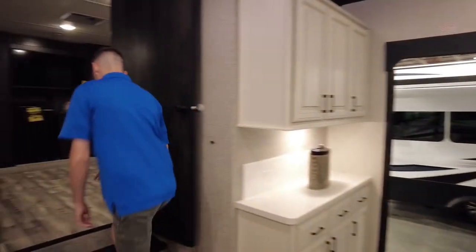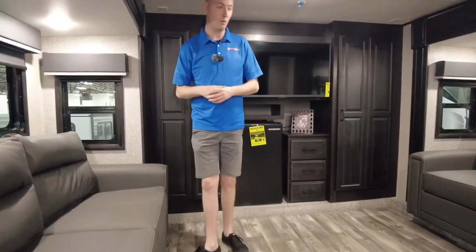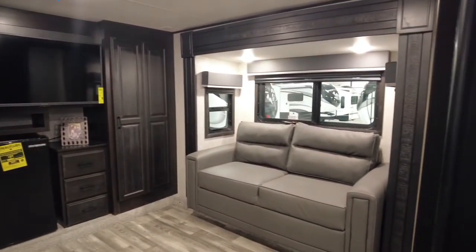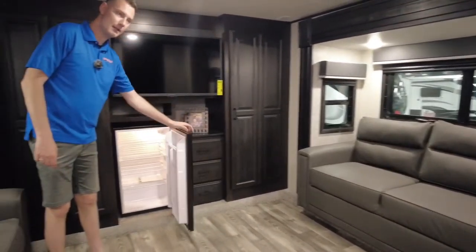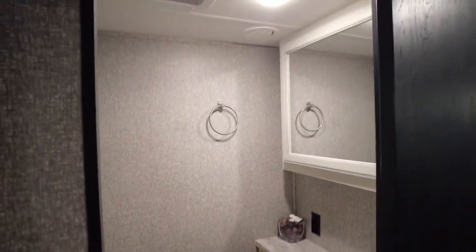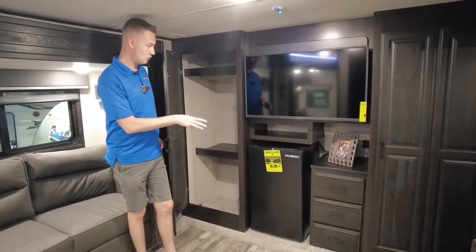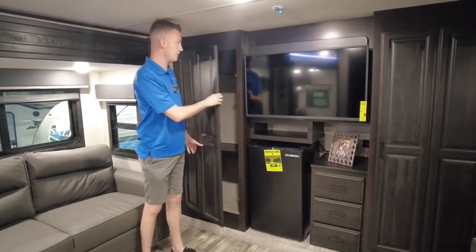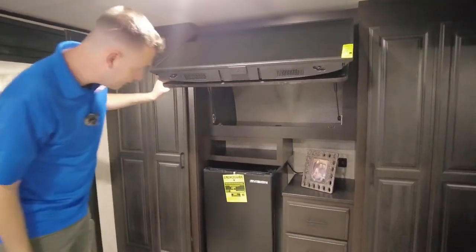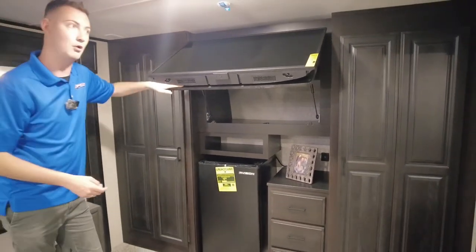This is actually a pretty cool floor plan. If you were staying in this full time or working from here, I'd probably rip that couch out and put a little desk. You've got a mini fridge in here to keep yourself entertained, and a half bath up there with a porcelain toilet. There's tons of storage on both sides, three drawers, a little cubby — maybe for an Xbox or PlayStation — and the TV does lift up for extra storage. While traveling, you want to latch that down so it doesn't fly open and hit the slide-outs.